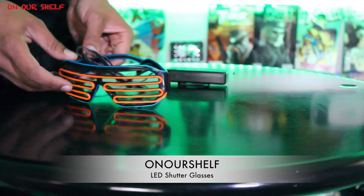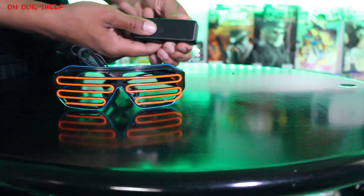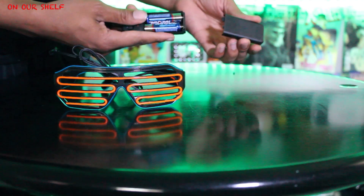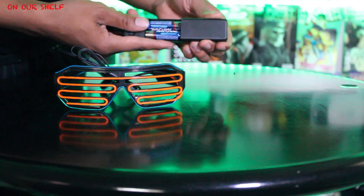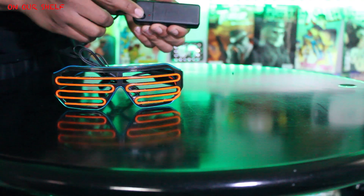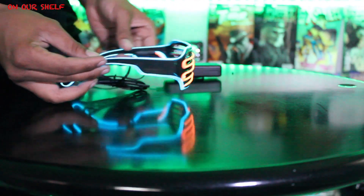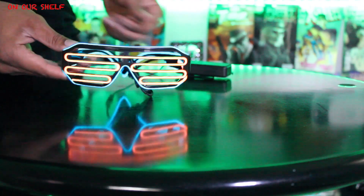Since I mentioned the cord and battery pack right away, let's get it out of the way — those are the only two negatives about these glasses; they're kind of in the way. However, they are necessary. The battery pack takes two double-A batteries and has an on/off switch.